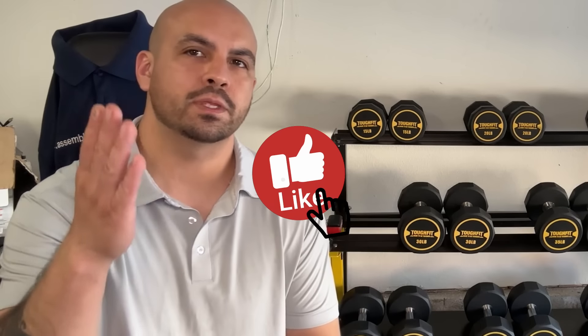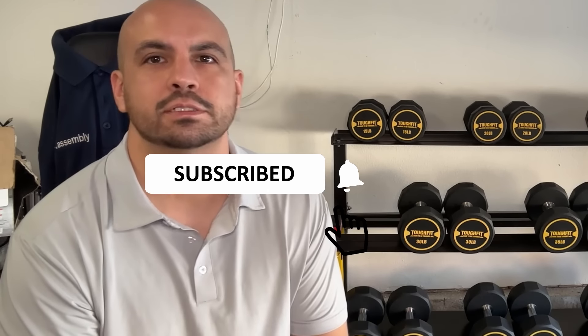I'll explain why that is in just a minute, but first hit that like button, please subscribe, and we're going to get right into it.